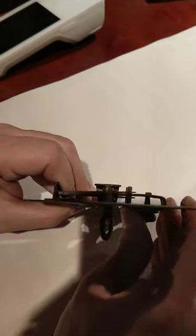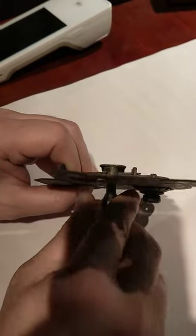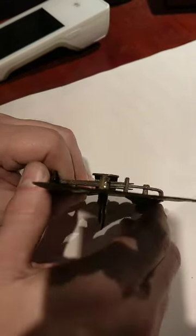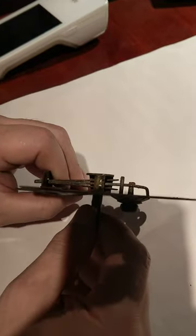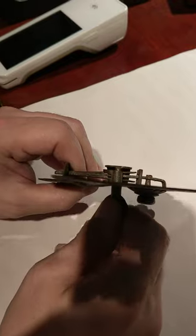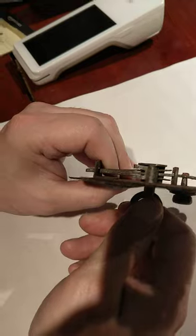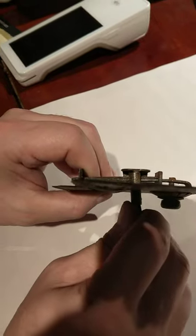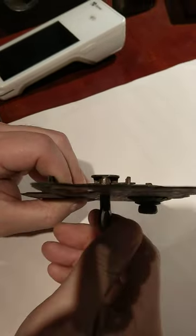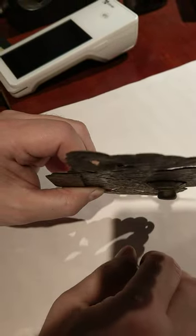Pushing down on the button helps sometimes, and that gets the key to rotate completely. Now sometimes, if the key isn't exactly right, it will hit there and you won't be able to get the rotation. So you might have to move the key back and forth a little bit in order to compress the springs. Pushing down on the button will get that key to move smoothly all the way through the lock.